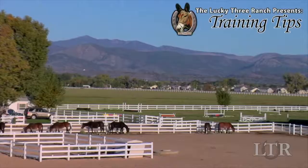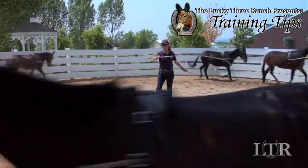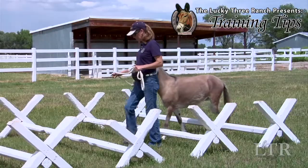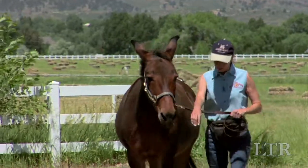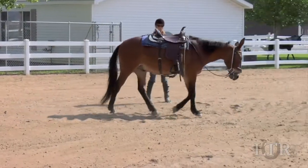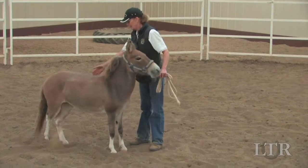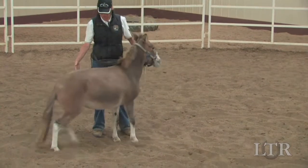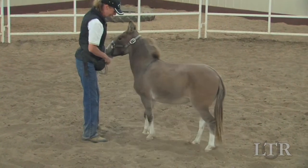Hi, I'm Meredith Hodges and welcome to the Lucky 3 Ranch Training Tips. I get a lot of letters and emails from people with training and behavior questions about their equines, so I'm going to take you back to the beginning with a series of training tips that work for all equines. In this video, I'll demonstrate how to teach your equine how to execute a turn on the forehand on the lead line.